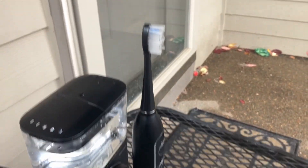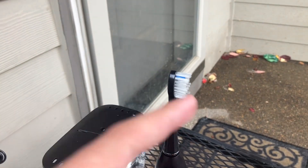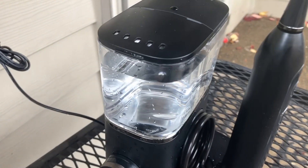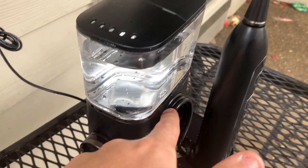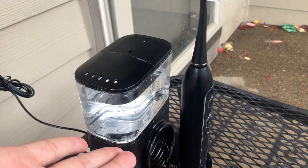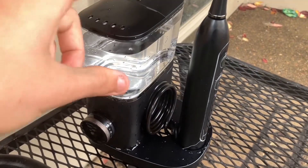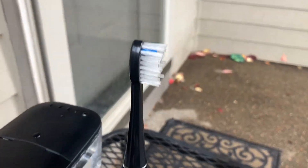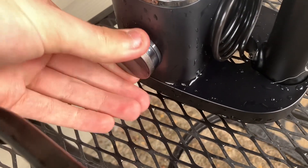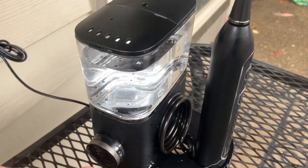This toothbrush has a nozzle that pumps water out and sprays into your mouth. It has a water tank that powers water through a hose which goes into the toothbrush. It's very complicated and I feel like this is more advanced than the Saturn V rocket. It also has two speeds for vibration and a dial going from 2 to 10 for the amount of pressure of water.